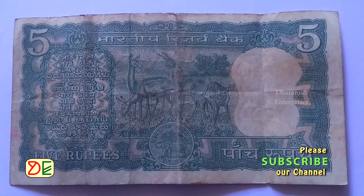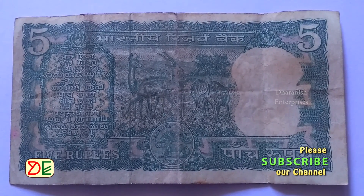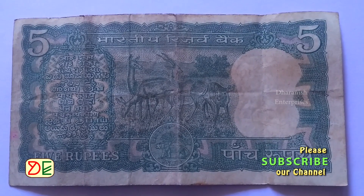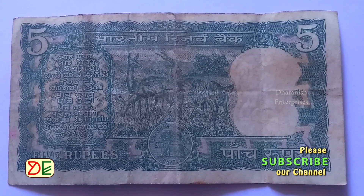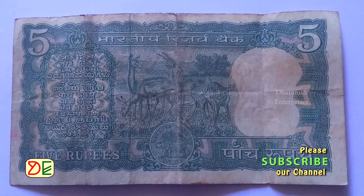5 rupee notes with 4-year are commonly available in the market. At the time of Governor S. Jagannathan, 5 rupee notes with 3-year were never published. So, any 5 rupee note with 3-year is fake.